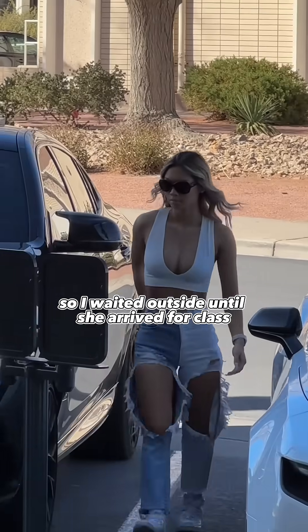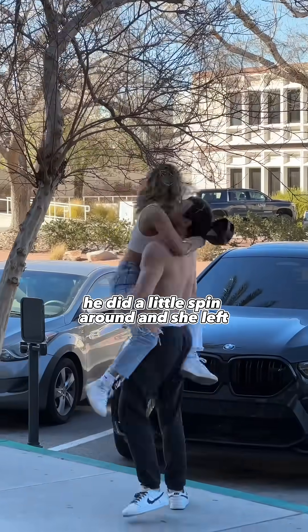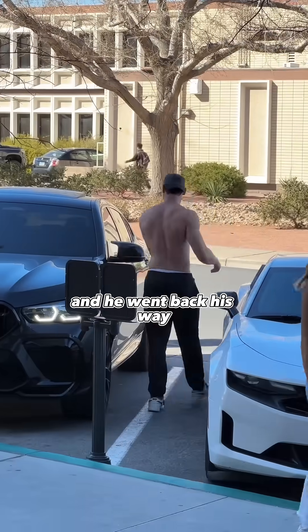So I knew where she went to school, so I waited outside until she arrived for class. And then everything made sense — she had a boyfriend. He did a little spin around and she left, and he went back his way.